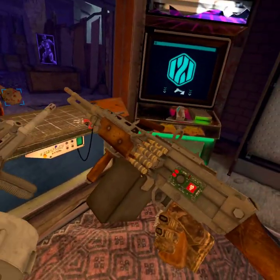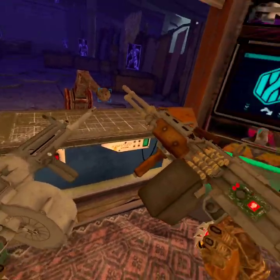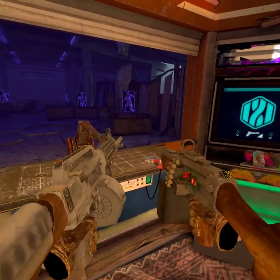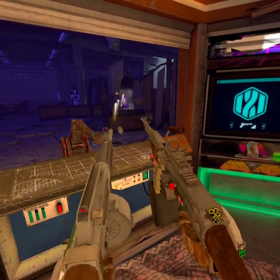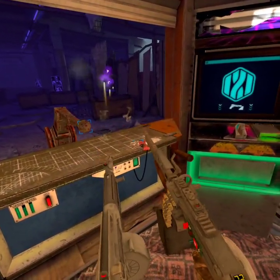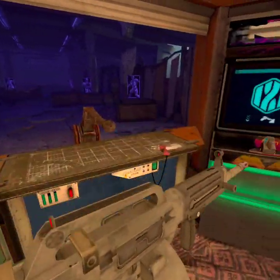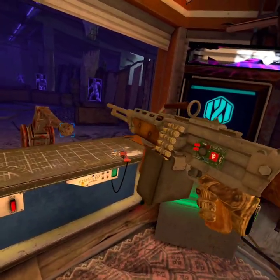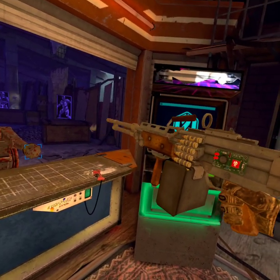This is a tutorial on how to shoot two guns at the same time. The idea is that if you just hold the trigger down, the gun is going to fly.